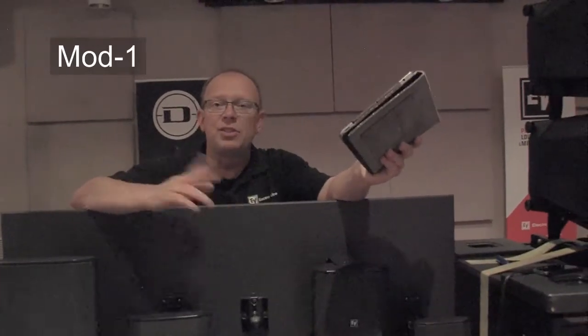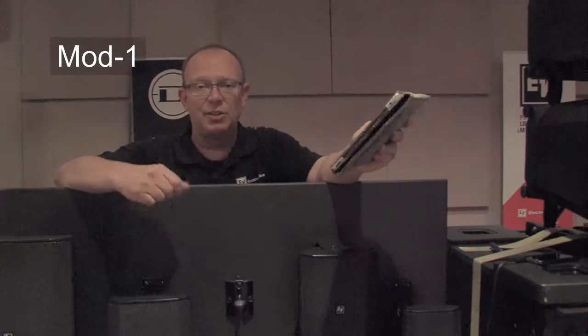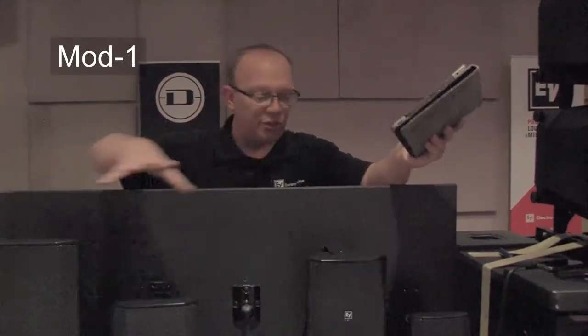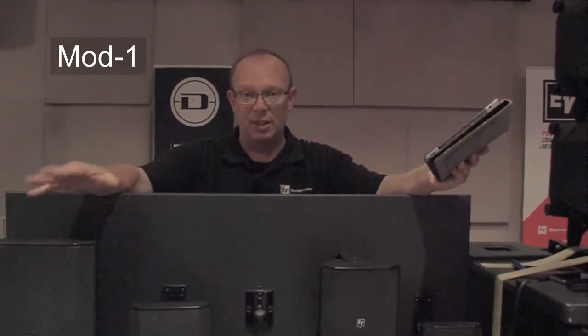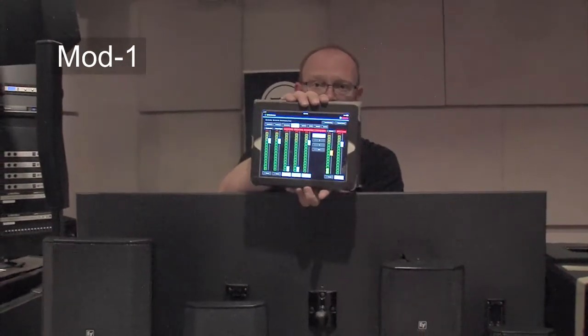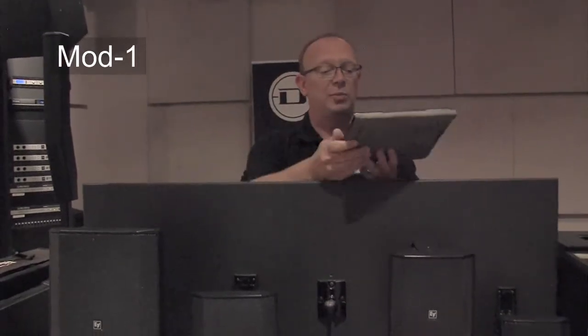I am using the Bosch plenum matrix that's in the rack below. This is an eight by eight DSP with paging, ducking capability, and all of your EQ crossovers built in. I'm using it to perform the published high pass and low pass filters for all of the speakers on this rack, and then controlling it via the iPad app by muting and unmuting speakers.